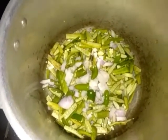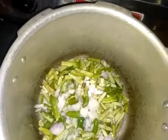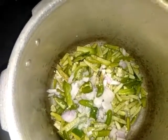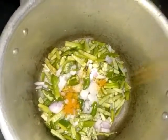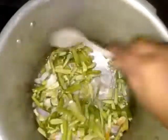Now, let's mix the ingredients in a little bit.